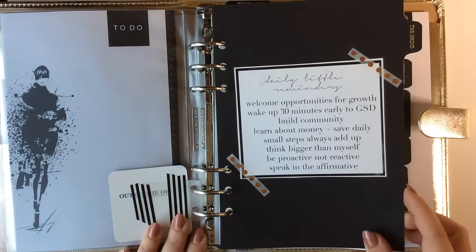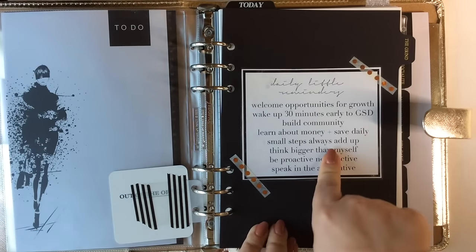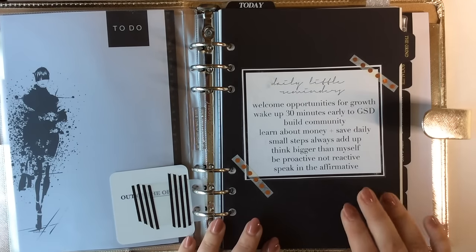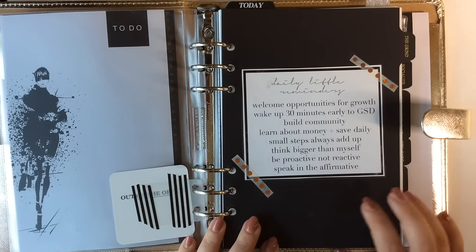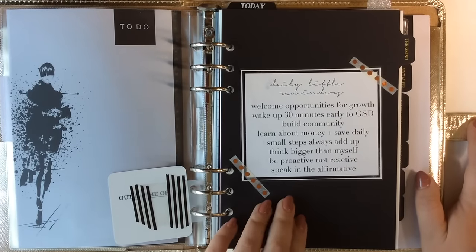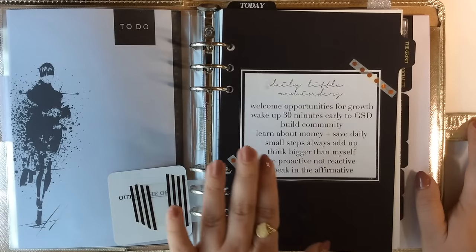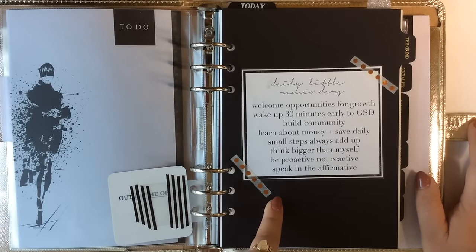Next is this daily little reminders sticker that I have attached to my first divider — also part of my 2017 set. These are things I want to be working on in the new year: welcoming opportunities for growth, waking up 30 minutes earlier, building community, learning about money and saving daily, taking small steps, thinking bigger than ourselves, contributing to community, always being proactive not reactive, and speaking in the affirmative because I believe our thoughts become our reality.